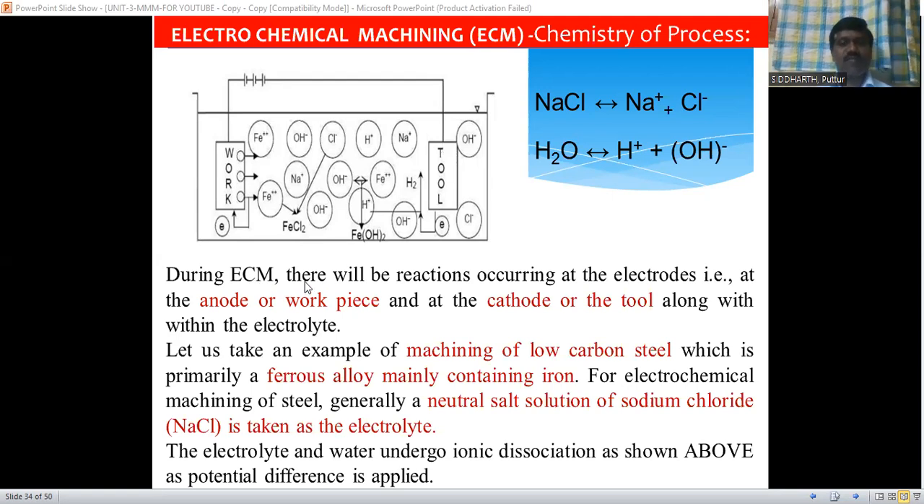During this electrochemical machining process, a chemical reaction occurs at the two electrodes — the tool acts as one electrode and the workpiece acts as the other. Let us take an example of the machining of low carbon steel. The workpiece is made of low carbon steel, which is primarily a ferrous alloy mainly containing iron.